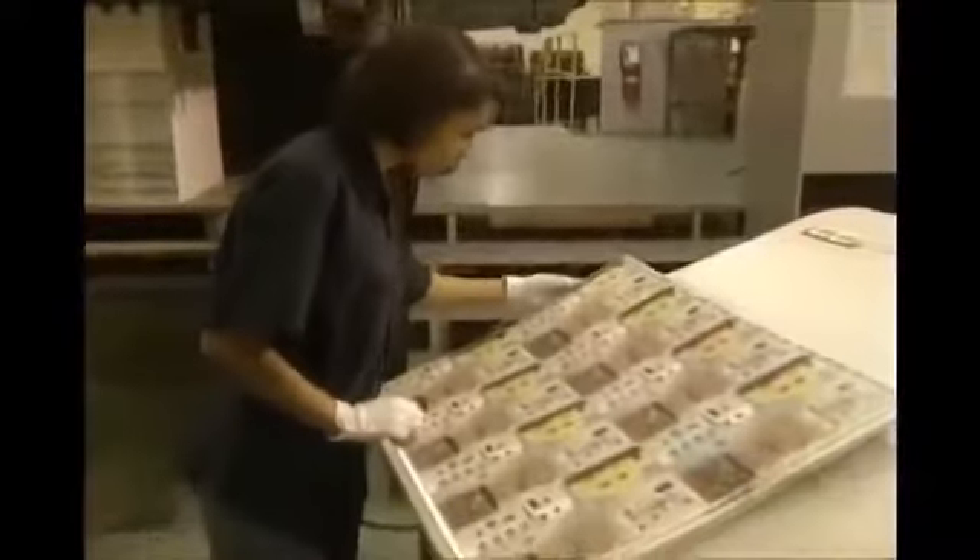At this checkpoint, they verify the precision of the cut and make sure that every piece is correctly shaped.